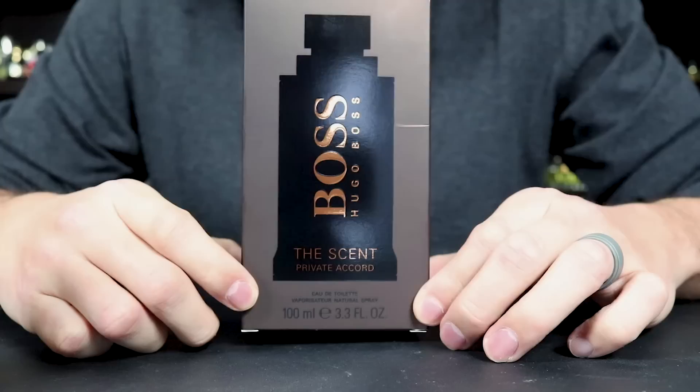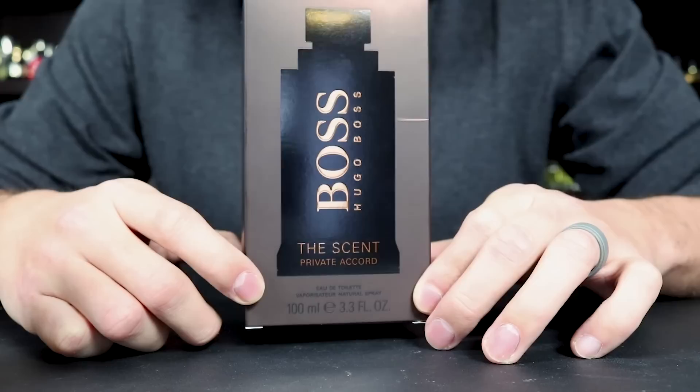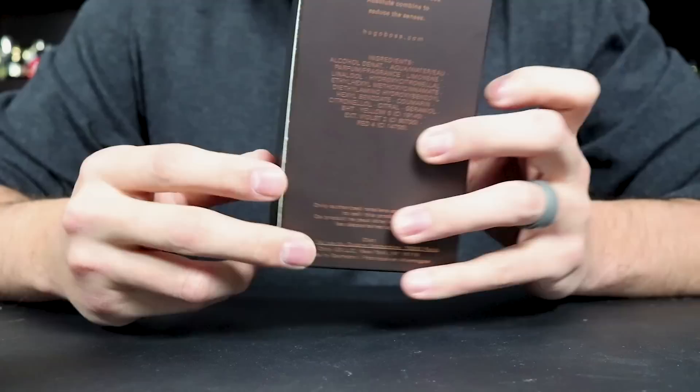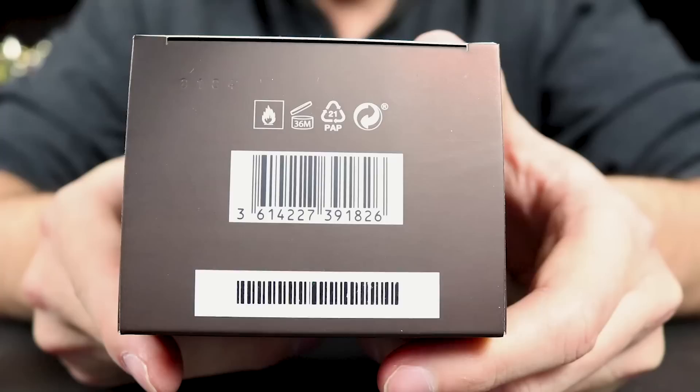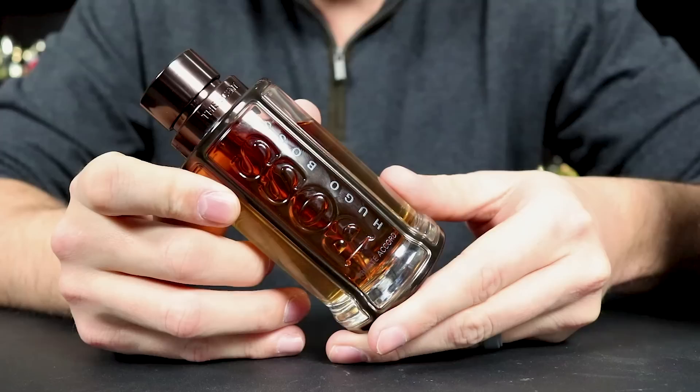Let's go ahead and check out the presentation really quickly. We've got the box — you have the name of the house and name of the fragrance on the front, size and concentration down at the bottom. You can see Hugo Boss on the top of the box. There's nothing on the sides — it's just plain. On the back you have your ingredient information, and at the top a little description of the fragrance. On the bottom you have your barcode and badge code, which is actually punched into the box right up here in the corner.